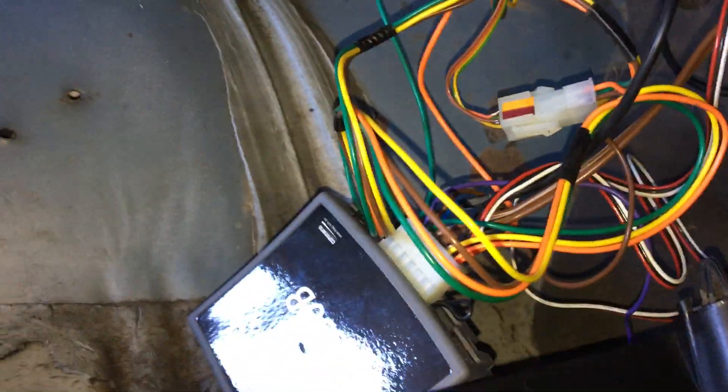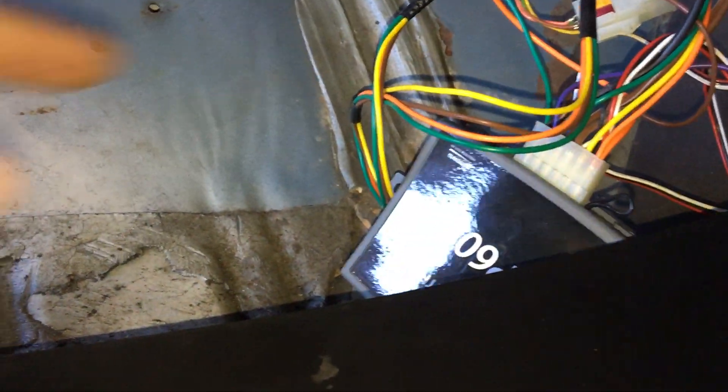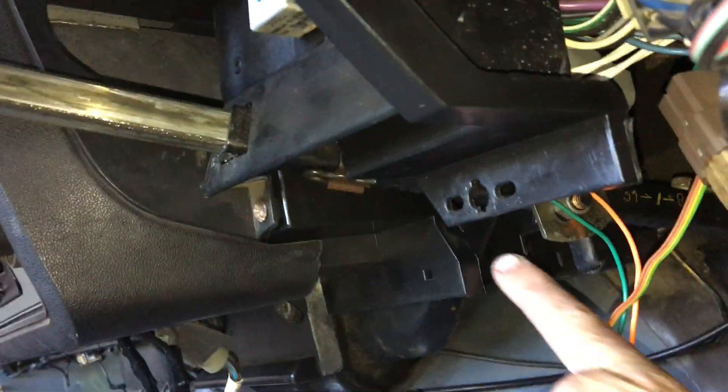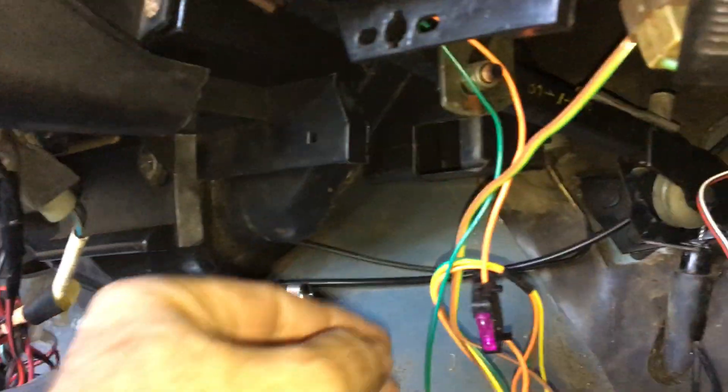The instructions are really quite simple and straightforward — you've just got a positive and negative, very simple power. What I've done is run that into the compartment in there, and I've jumped off the same accessories power as the radio. Where the radio power goes, you just jump straight off that and run the wires up around the back — very simple to get to, not difficult. Your positive and negative goes up in there and you join up into the radio.